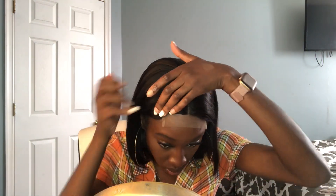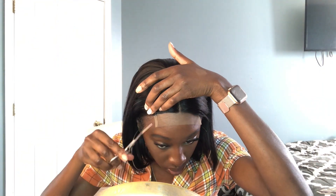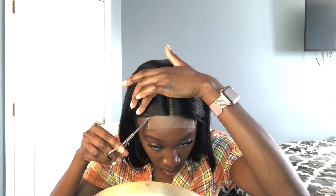Then I started cutting the lace. I just tucked the front portion of the hair behind my ears, took my shears, and started cutting away that little portion of the lace.